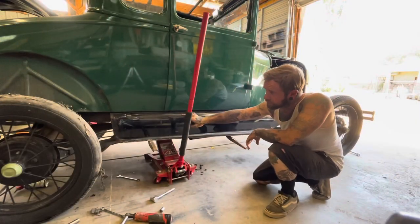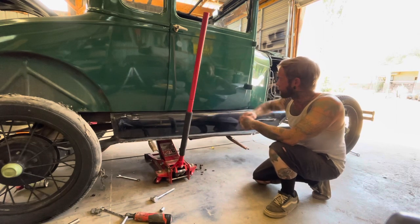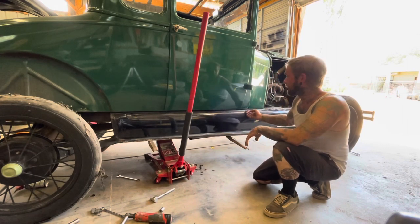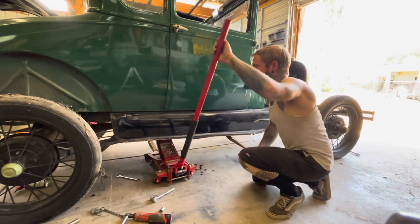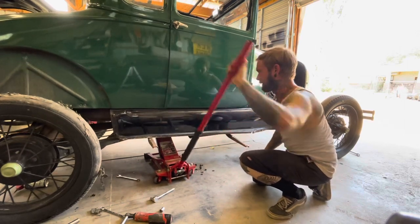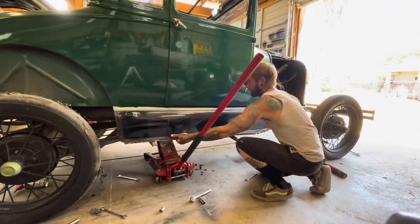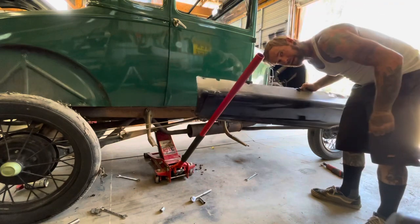Basically, what I did was loosen all the body mount bolts on this side just enough to raise the body from the frame. Then I'm going to use a floor jack with a block of wood under the body just to raise it up a little bit, and this should slide out. I'm going to jack it up ever so slightly — try not to bust anything, I guess. Let's see if this slides out. Very, very good.